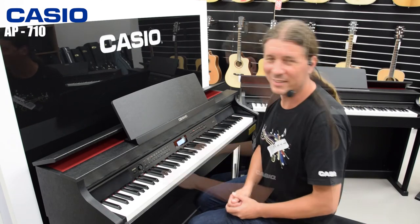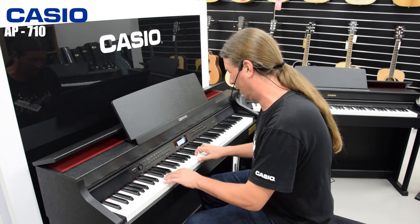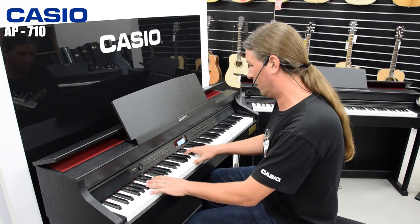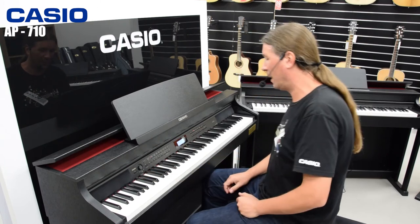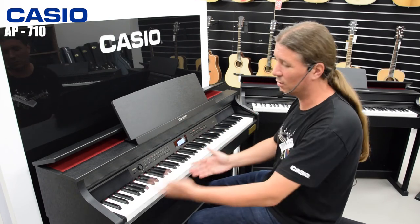Ujedno imamo i split funkciju pomoću koje možemo podijeliti klavijaturu u dva dijela. Možemo imati u lijevoj ruci bas i u desnoj bilo koji drugi zvuk. A ujedno imamo i split layer funkciju zajedno, što znači da možemo imati dva zvuka zajedno u desnoj ruci i jedan u lijevoj.